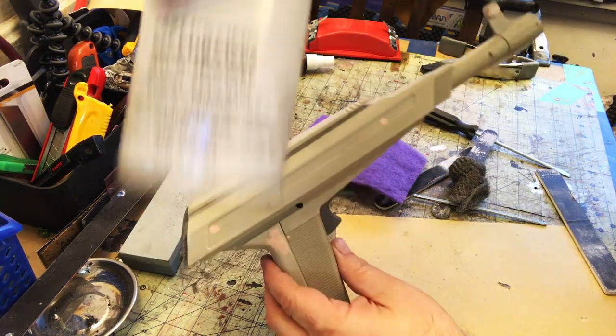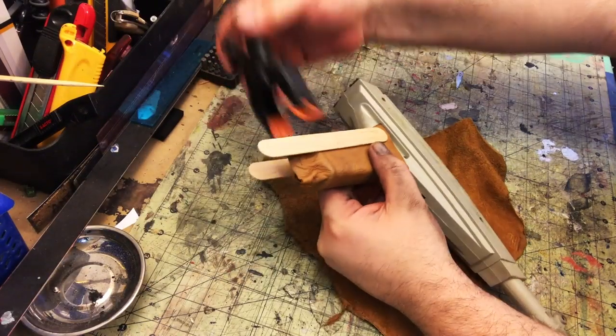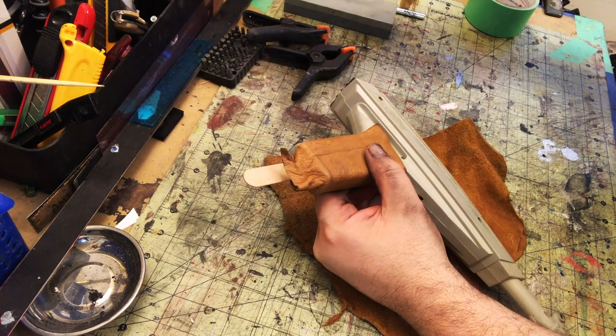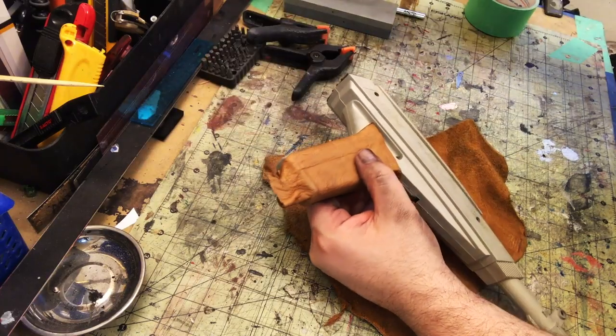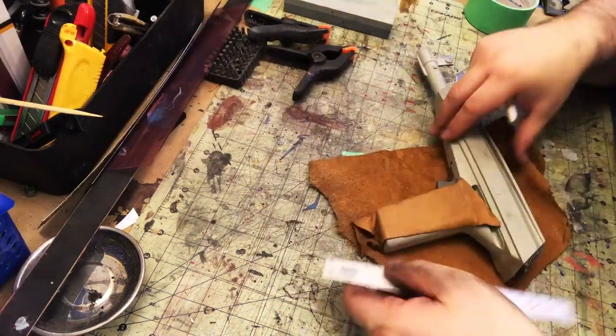That looks good, so now I'm hitting this with the black primer. I like using black primer. And you can see what I mentioned earlier — the leather I did with the more air-dry system — it totally conformed to the shape. This looks really good.